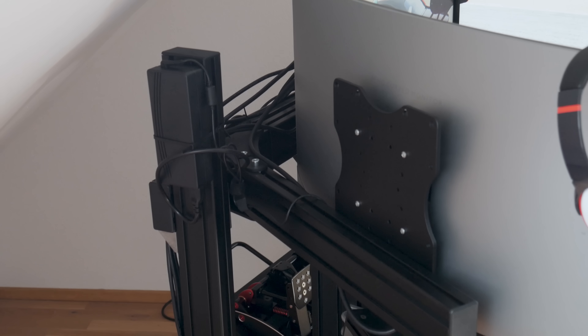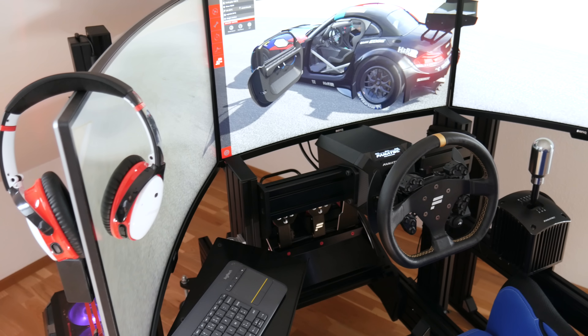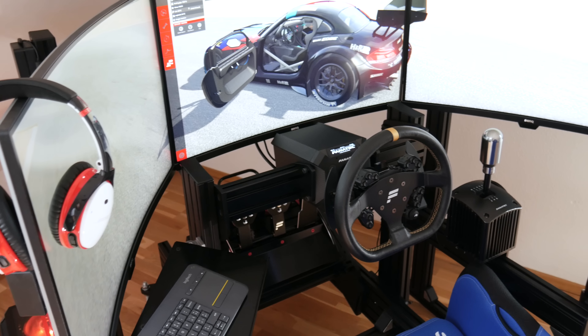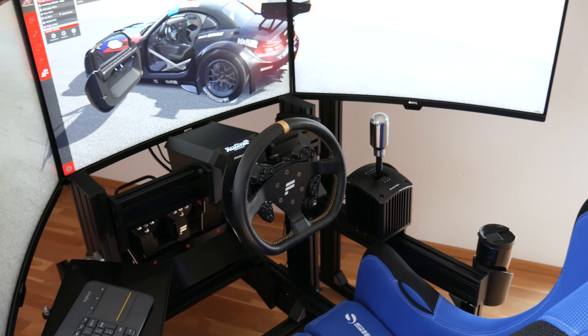Since I'm using BenQ triple screen gaming monitors, I needed a triple monitor stand. I struggled a bit with the angles but eventually got them at around 45 degrees. As you can see, I have my monitors really close to my cockpit — it gives that cockpit feeling like in a real car. The triple monitor stand also lets you do your cable management properly.